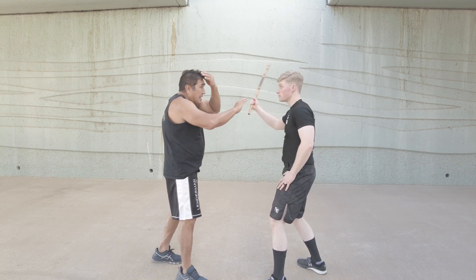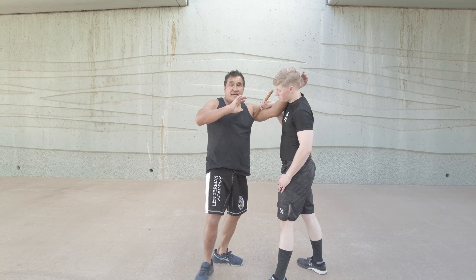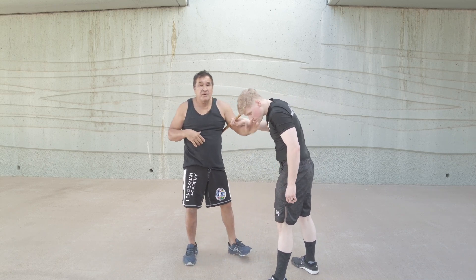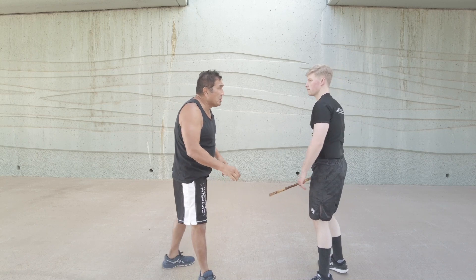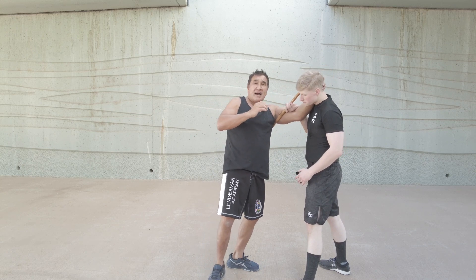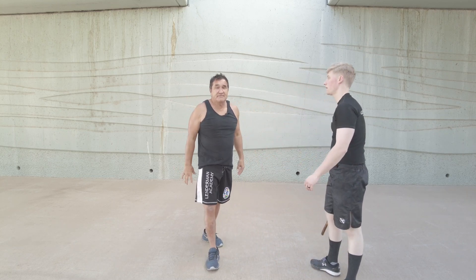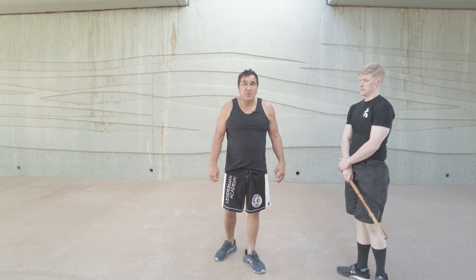One more time, slow. I stop it. As I come up and snake, I eye rake right here, and then I just come into the plum. I put in maybe some knees, throw down the elbow. They should be pretty well finished, especially with that eye rake. So: I cover here, as I snake I eye rake it, I lock up for the plum, I throw in some knees, then I throw my down elbow, push and leave. That's one way we can respond dealing with that number one angle.